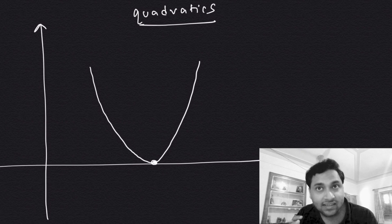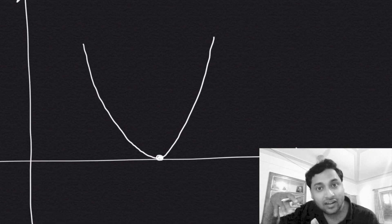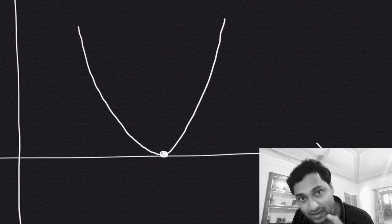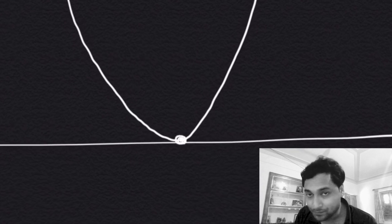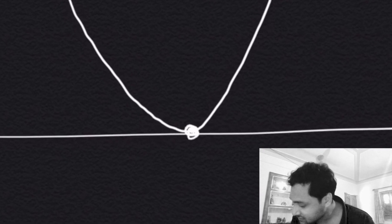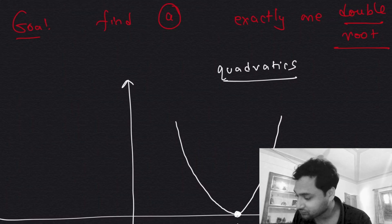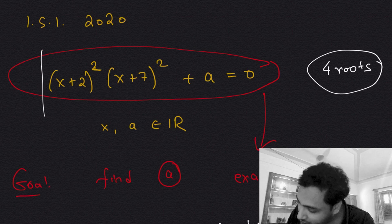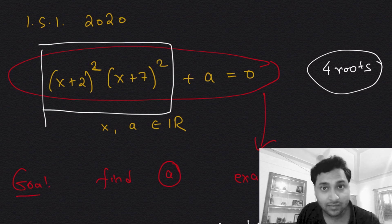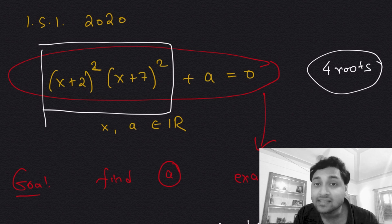So, if the graph touches the x-axis at a single point, a double root appears at that point. We will go back to the equation and pick out the product-of-squares portion to create something called an auxiliary polynomial.